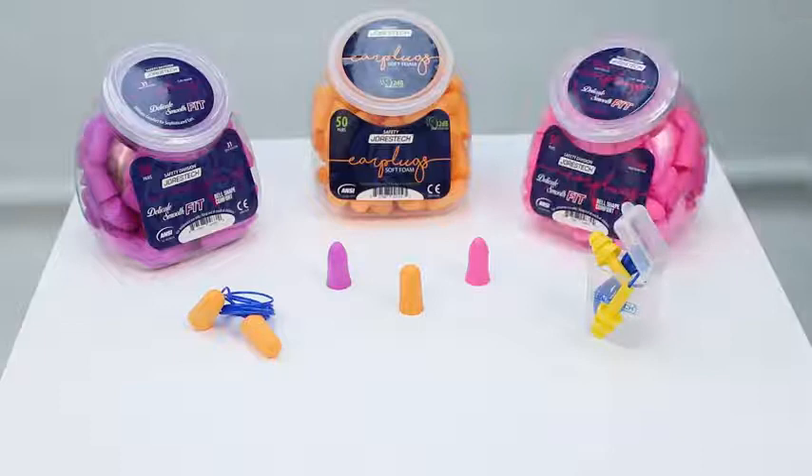Find the ear protection solution that suits you best with a variety of Jurastec earplug models to choose from.